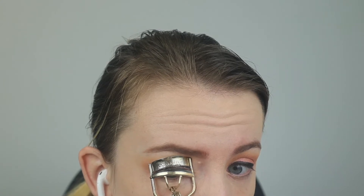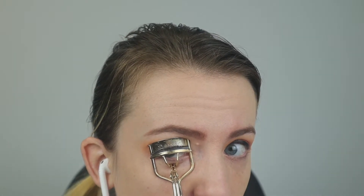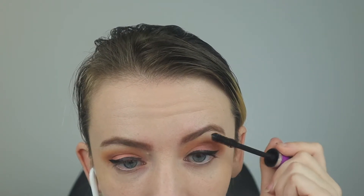Now I'm going to curl my lashes — I'm going to do about two pumps each side. Now I'm going to put on my Maybelline Lash Lift Mascara. I'm going to do a small coat on my lashes just because I'm going to apply false lashes. Then I'm going to use my Wet n' Wild Color Icon Bronzer with my e.l.f. blush brush to contour my cheekbone.